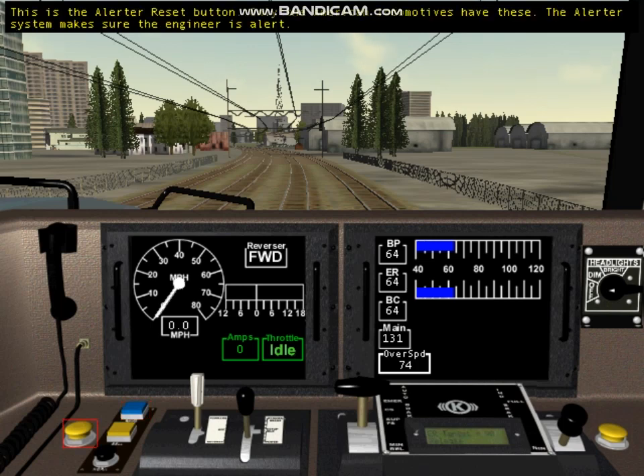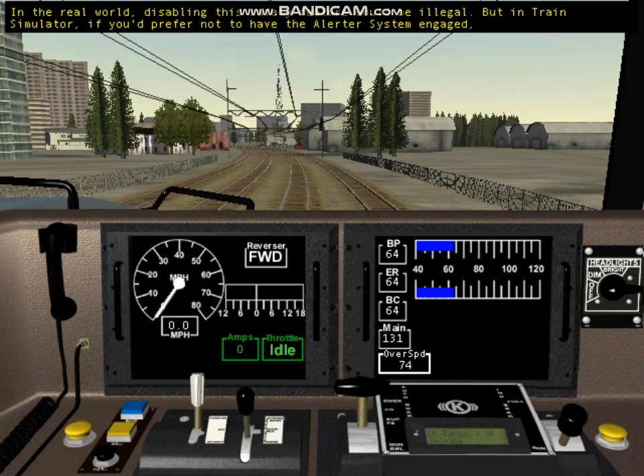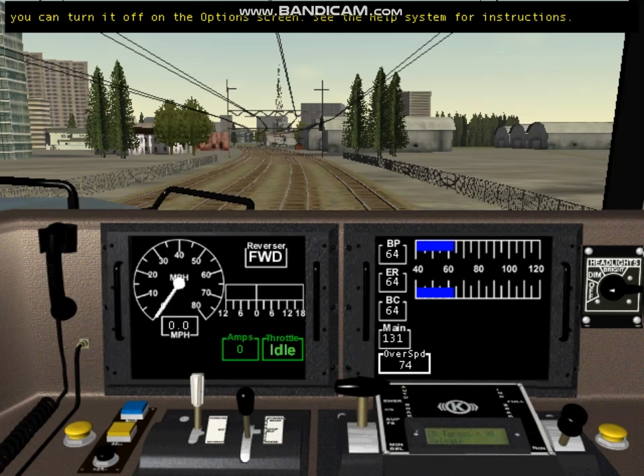This is the alerter reset button — only the American locomotives have these. The alerter system makes sure the engineer is alert. If you don't move any controls for 25 seconds, the alerter will sound and you'll see the word 'alerter' on the screen. If this happens, press the alerter reset button; otherwise, the train brakes will be applied. In the real world, disabling this safety feature would be illegal, but in Train Simulator you can turn it off in the options screen.